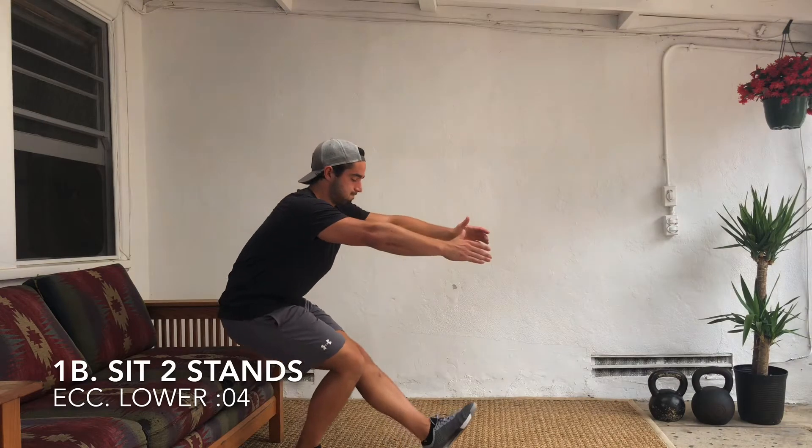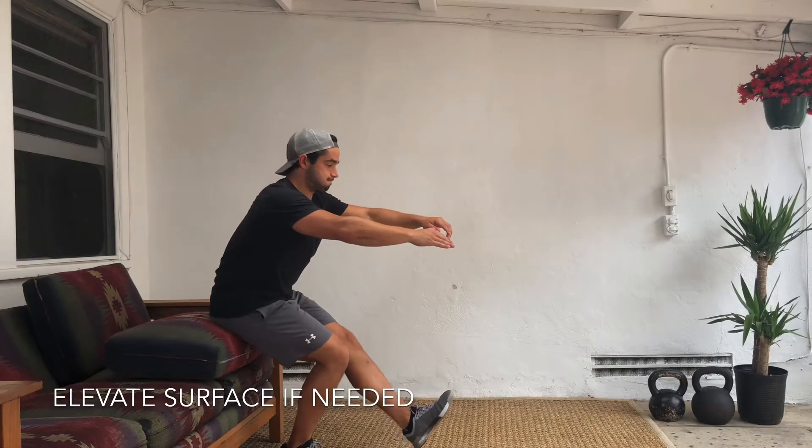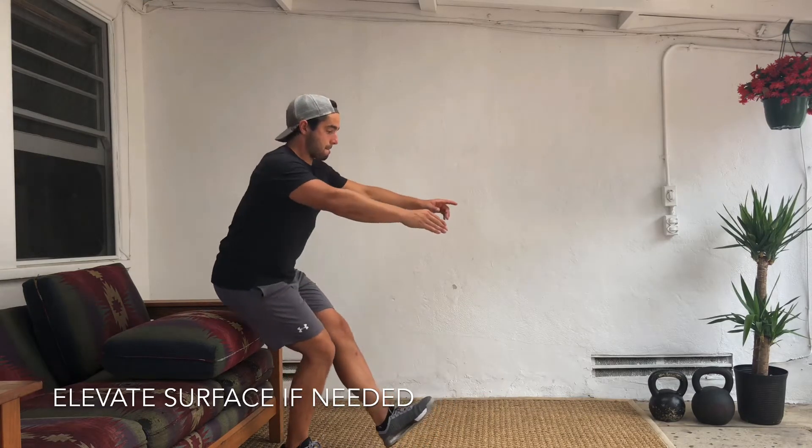Second one: sit to stands. You can go to a low depth or you can add an elevated surface. If that is tough, just drive that heel into the floor upon standing.